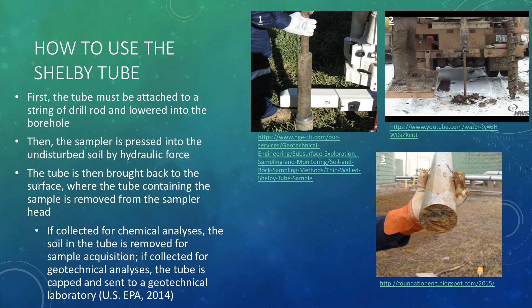In order to use the Shelby Tube, it must first be attached to a string of drill rod and lowered into the borehole, as seen in Image 1. Then the sampler is pressed into the undisturbed soil by steady hydraulic force. In Image 2, the Shelby Tube is being pressed down into the soil by this force from the machine pictured. Finally, once the tube has collected its sample, it is brought back up to the surface where the tube containing the sample is removed from the sampler head. Image 3 shows the Shelby Tube with the sample inside.